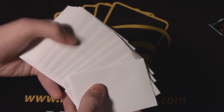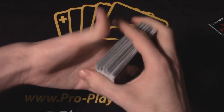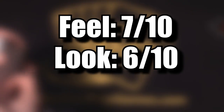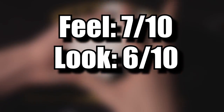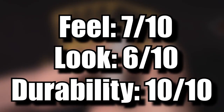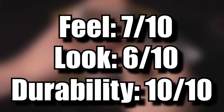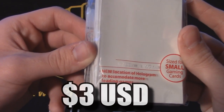The durability of these sleeves is like no other and will last you a century — they don't get dirty very quickly. If you're looking for more than a one-time purchase, these are your go-to sleeves. For ratings: feel, 7 out of 10 — a nice middle-of-the-road staple feel. Look, 6 out of 10 — the Ultra Pro bubble blemish is ugly, but the variety of colors means there's one that suits you. Durability: a perfect 10. For three dollars, you're really getting your bang for your buck. I highly recommend these for long-term use.